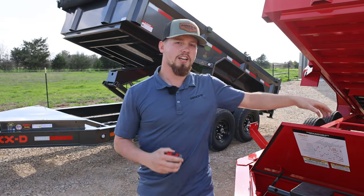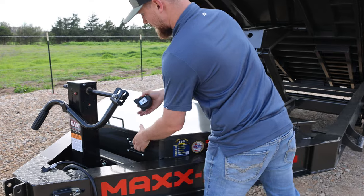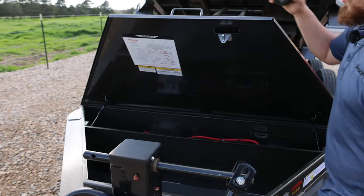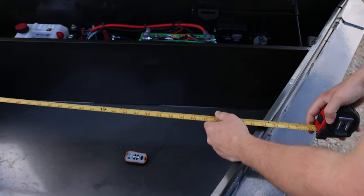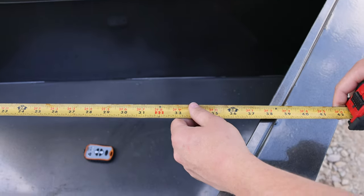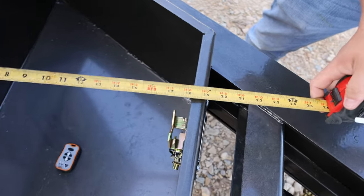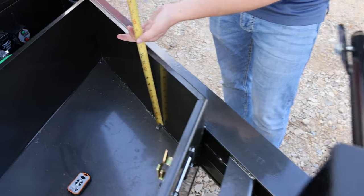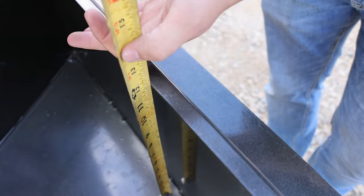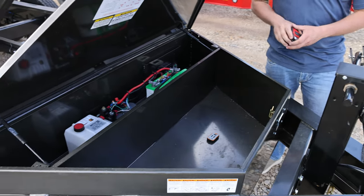Let's move on to the DJX and check out the toolbox. As far as storage space, the DJX toolbox is 38 inches wide, 20 and a half inches long, and 12 inches deep. So you have significantly more storage space in this toolbox versus the DKX.